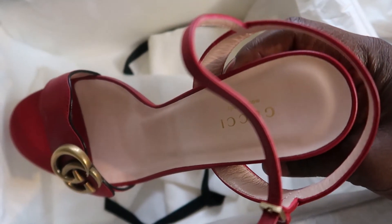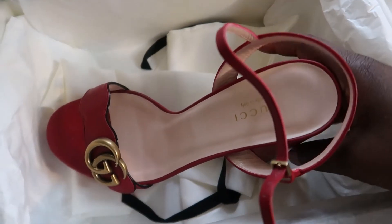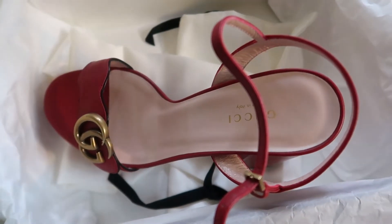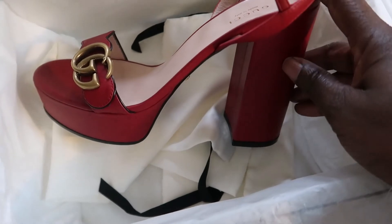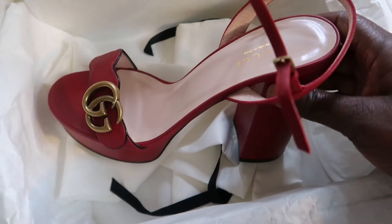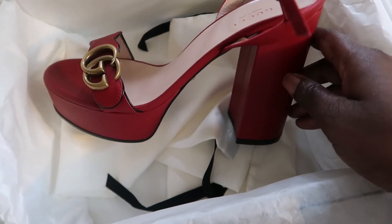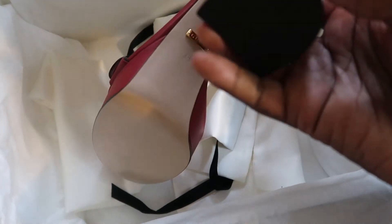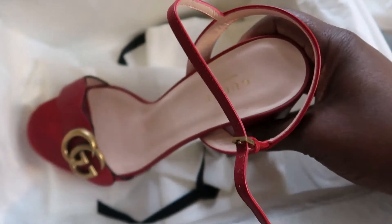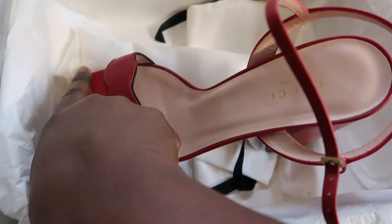If it's your cup of tea, go for it. Advantages: it's Gucci, it has the logo, everyone will know you're wearing Gucci, and it gives you height at 5.26 inches. Disadvantages: I don't know if it's worth the price, it's a little bit heavy, I've seen people say the logo detail pops off after a couple of years, and the big toe hanging out was a no-no.